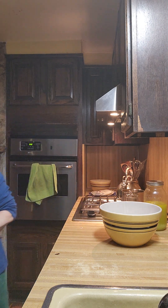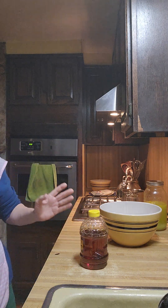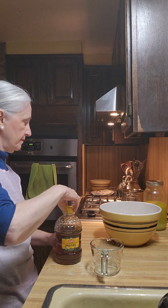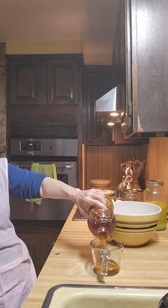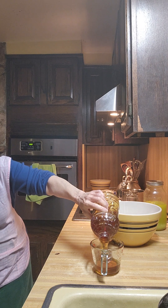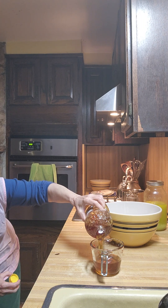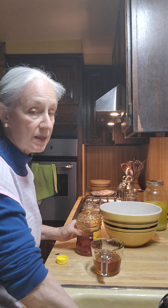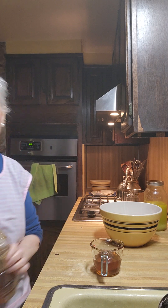We are going to use — I love this part — three fourths of a cup of honey. Now if you don't have honey and you have molasses, you can use molasses. If you want to mix it up, put part honey and part molasses, you can do that as well. But it has to be three fourths of a cup total.